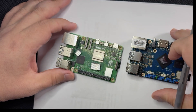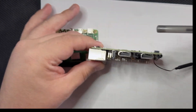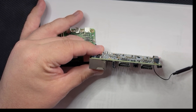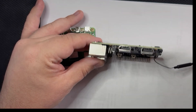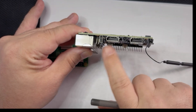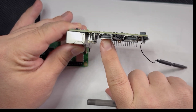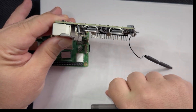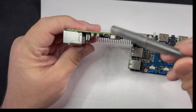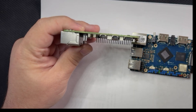Both boards have a 1GB Ethernet port, Wi-Fi, and Bluetooth 5.0. For HDMI, the Orange Pi has two full-sized HDMI ports — one HDMI 2.1 (closest to the Ethernet port) capable of 8K at 60 FPS, and one HDMI 2.0 running at 4K at 60 FPS. The Raspberry Pi has two micro-HDMI ports, both 2.0, which I find too delicate — I've wrecked a couple in past tinkerings.